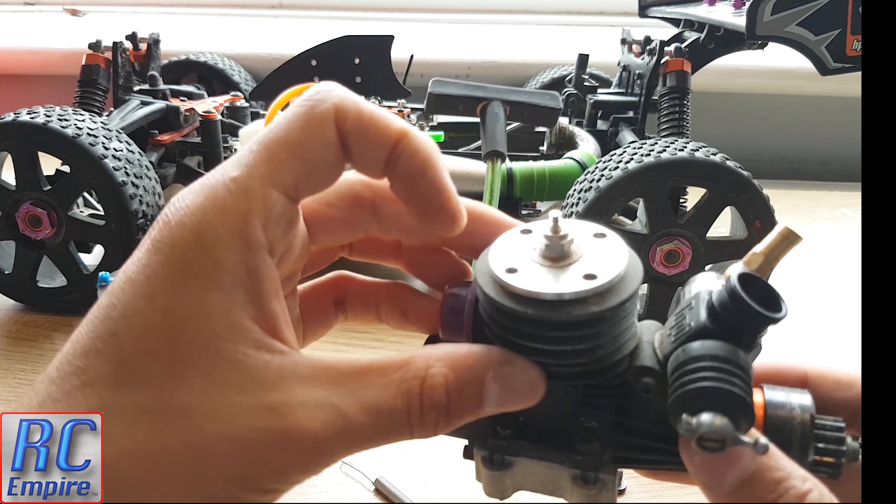Straight away I noticed, as I thought with this second-hand buy, that the screws used to hold the engine mount on were wrong. The thread looks like it could be the same, but it's a shorter flat head screw compared to the longer domed ones that came with the new kit.